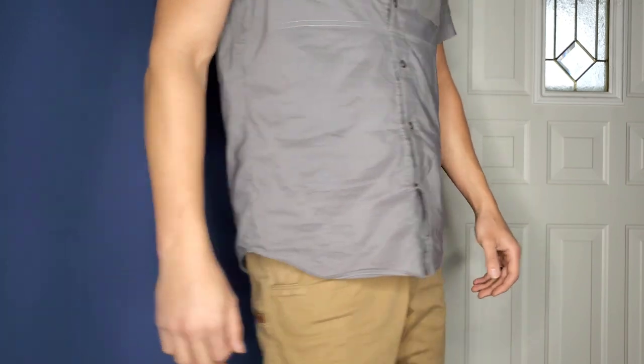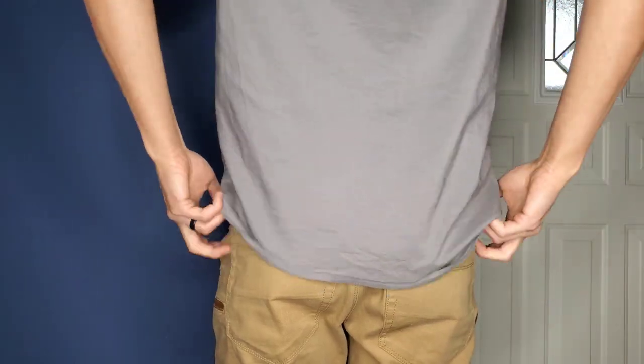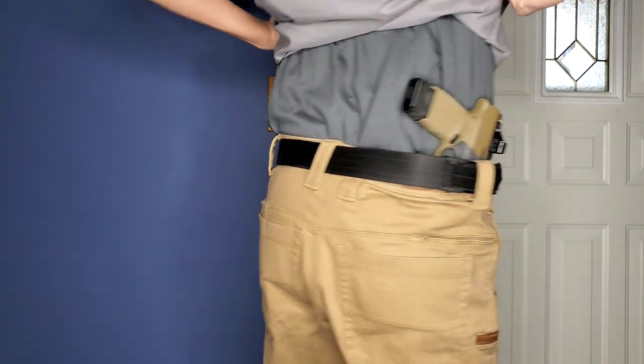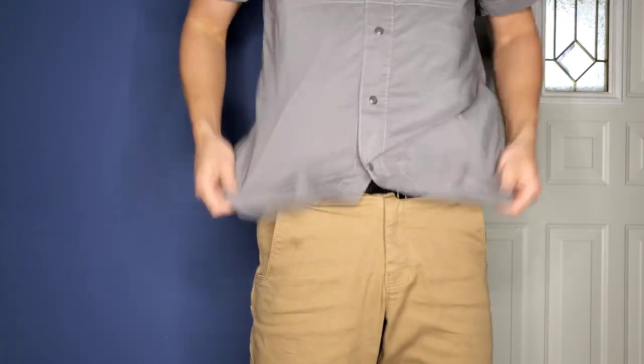This shirt I have found to be one of my favorites to use, especially in summertime because it's a short sleeve, but it does also come in a long sleeve if you want that option. I really like the short sleeve option, especially for summer weddings or going to church. I'm going to go over some of the key features of this shirt and why I like it so much, so you can see if it's something you might want to purchase.